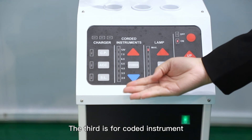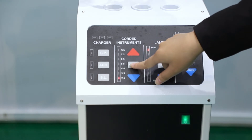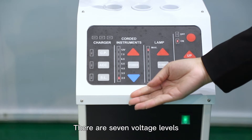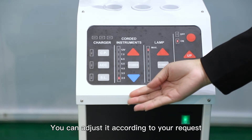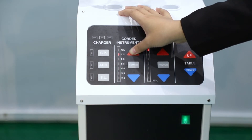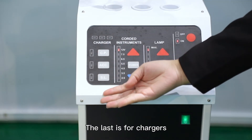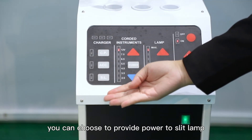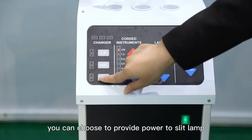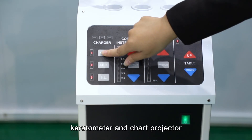The third area is for the corded instrument — power on. There are 7 voltage levels, and you can adjust it according to your requirements. The last area is for chargers. You can choose to provide power to the lamp, keratometer, and chart projector.